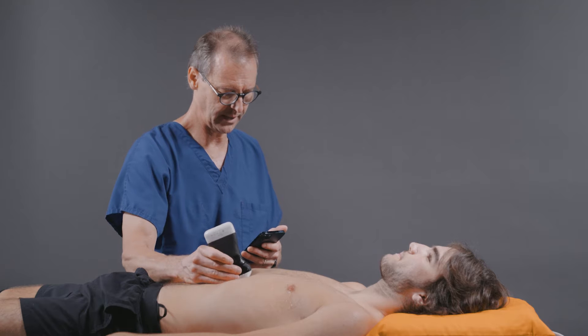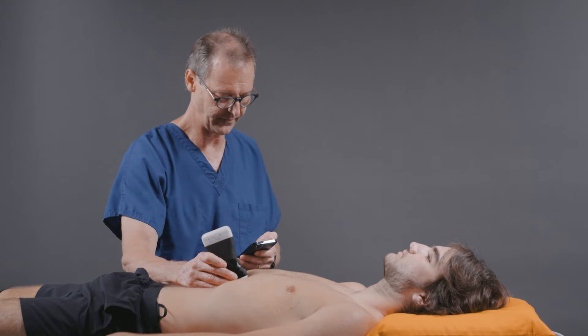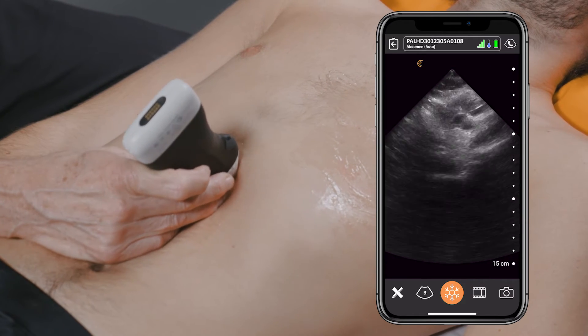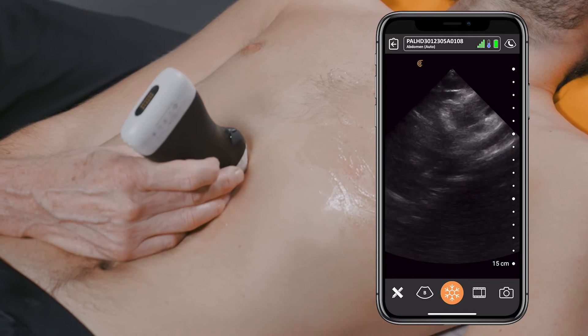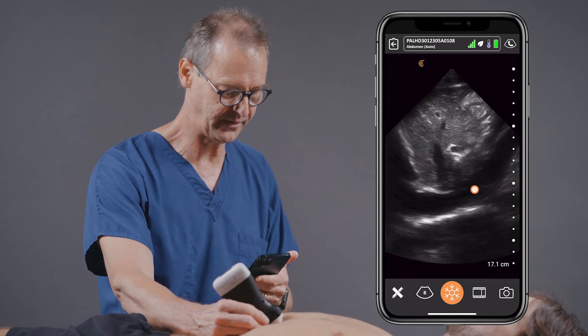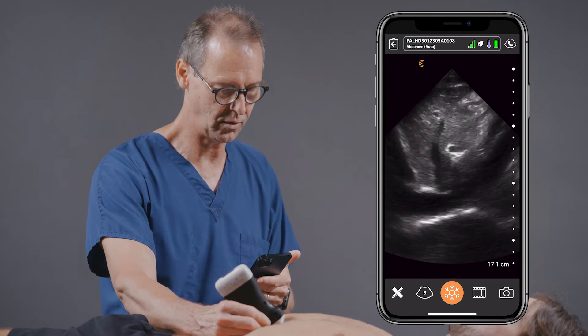From here, we're going to go ahead and move over to the epigastrium to get a look at our inferior vena cava. You can see that it has flipped the image into an abdominal preset. So now we're looking in the epigastrium, specifically at the inferior vena cava, and we can see that it looks normal.